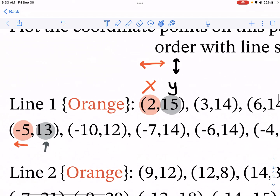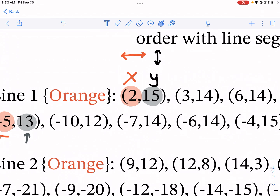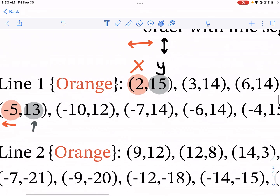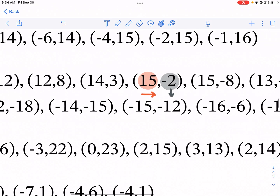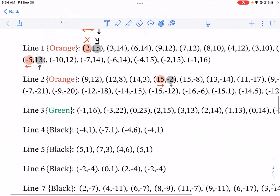First, let's understand how we plot these points. The X is the first number that goes left and right, and the Y is the second number that goes up and down. So for example, (2, 15) is going to be our first point — you're not going to put a point on X for 2 and 15 separately for Y. If we have an X of negative 5, that means we're moving to the left; 13 positive means we're moving up. A positive 15 for X means moving right, and negative 2 means moving down.